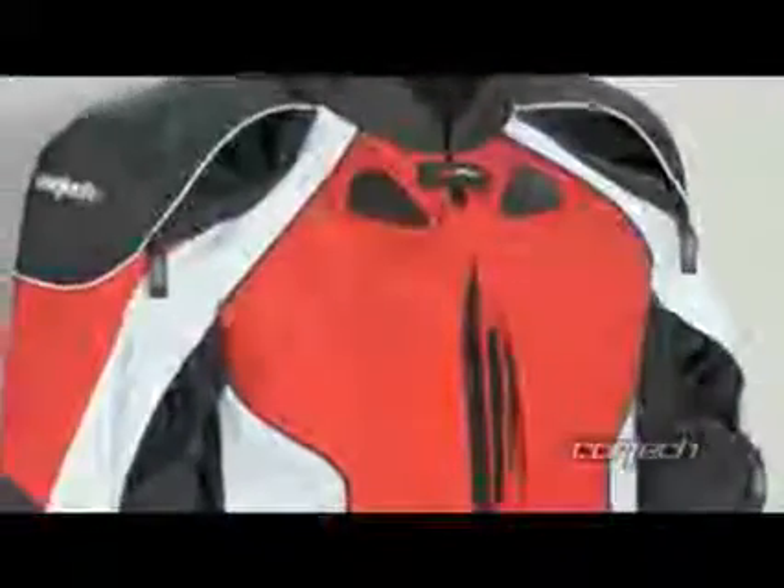Cortex ZOQ zip-out quilted liner in the GX Sport features warming 100-gram polyfill insulation. Two vertical waterproof zipper chest mat pockets with mesh backing so they double as vents. Two hand warmer pockets and an interior mobile phone pocket.